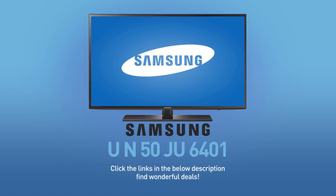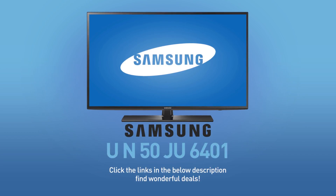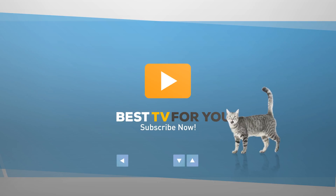Click the links in the description below to find wonderful deals on the UN50JU6401. For more details about this model, visit Samsung.com, and be sure to subscribe to our channel.